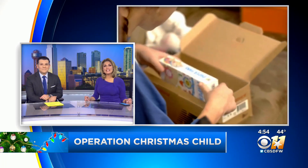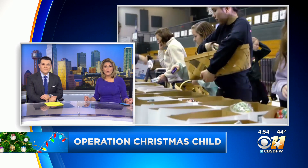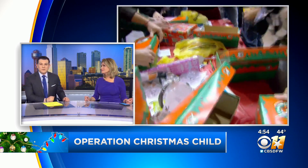This week, you can help kids in need just by filling a shoe box. Operation Christmas Child is holding its National Collection Week. All of this is a huge effort by Samaritan's Purse.